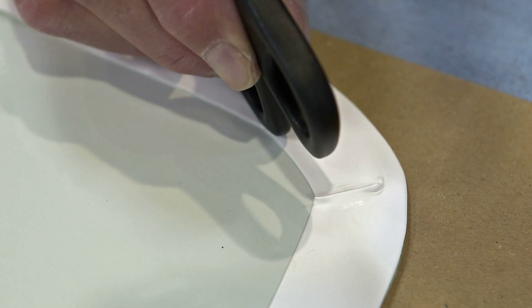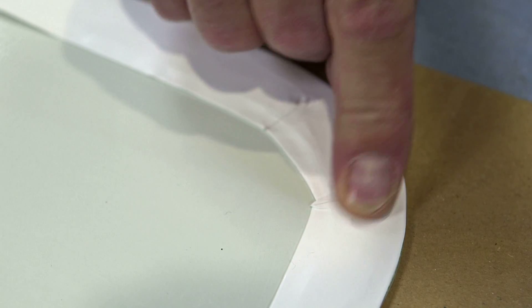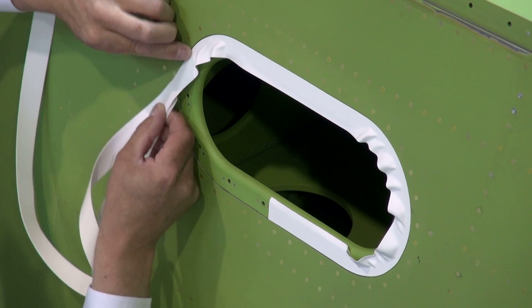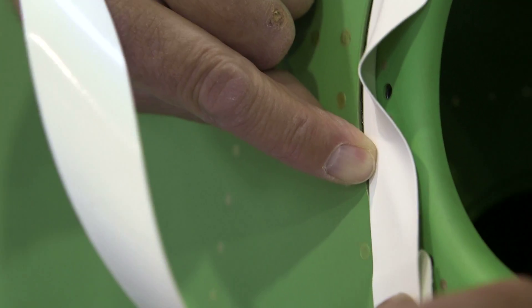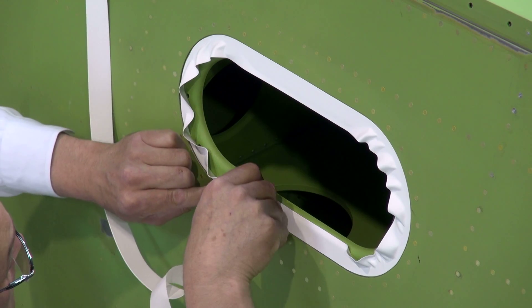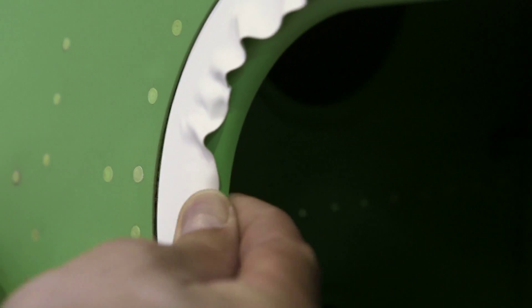Align to edges as specified in your work instruction or technical order. When forming a curve, Skyflex Tape can be applied easily at any angle. The material excess on the short edge should be either compressed or trimmed.